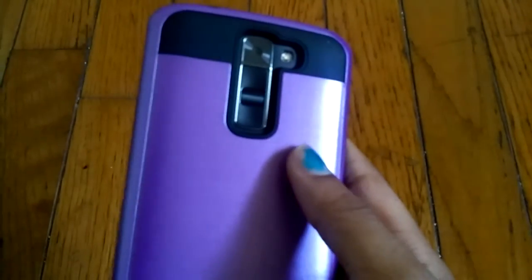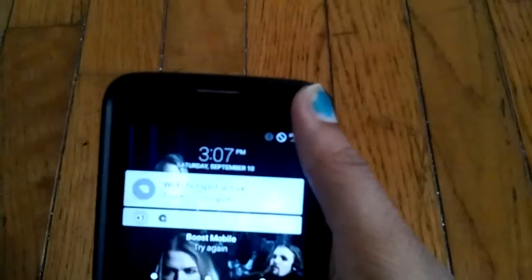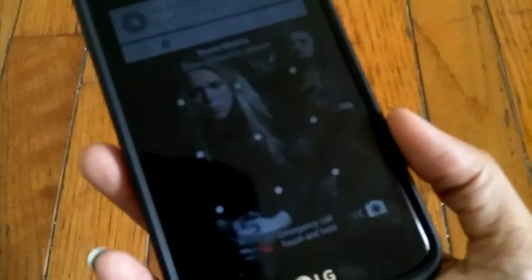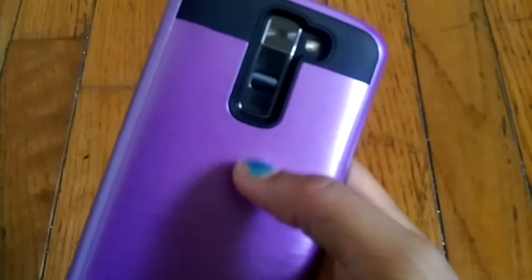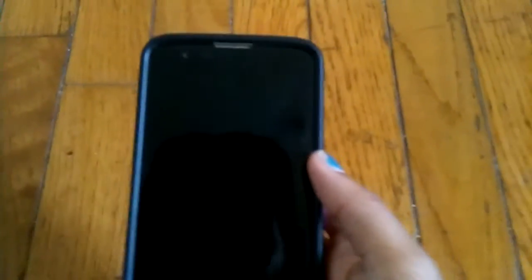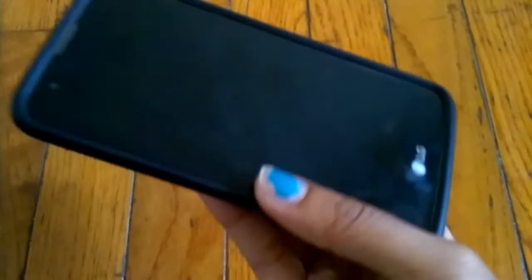The case held up okay otherwise. But the second thing I don't like is when you try to take the case off the back of your phone, the back cover of your phone will come off and get stuck inside the case. It's really, really annoying and I really hated that. I had to really pry it out just to avoid breaking the back of my phone. I would not recommend this case given all these problems.